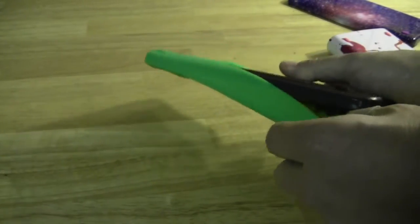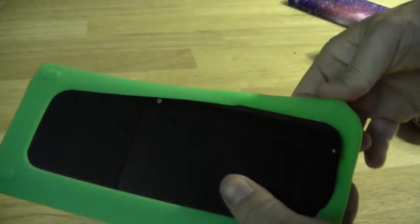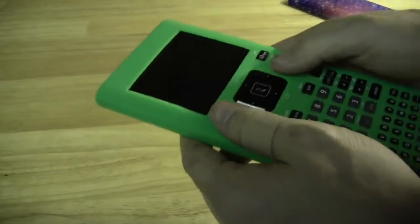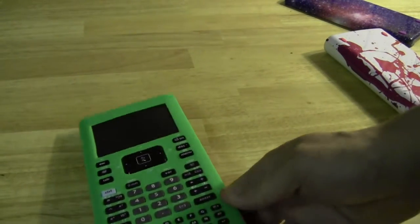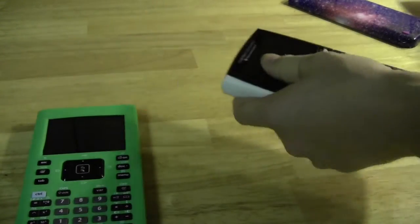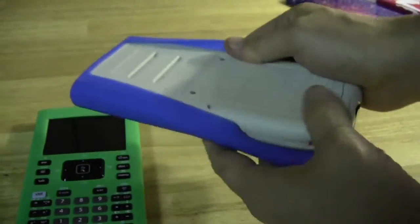They've also got these silicone cases. I was a little concerned about how those would fit, but they actually slide on quite easily — it only took me a few seconds to get them on. They didn't interfere with the buttons at all and seemed to line up perfectly. I actually really like these a lot; the way they felt in my hands worked well.